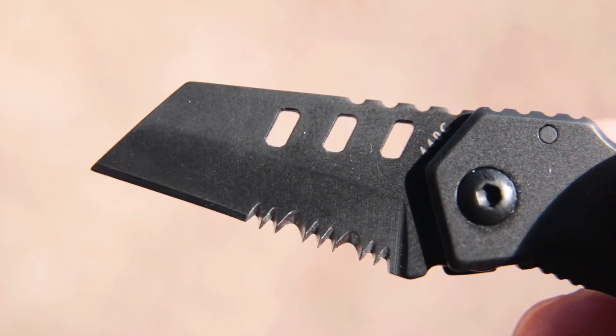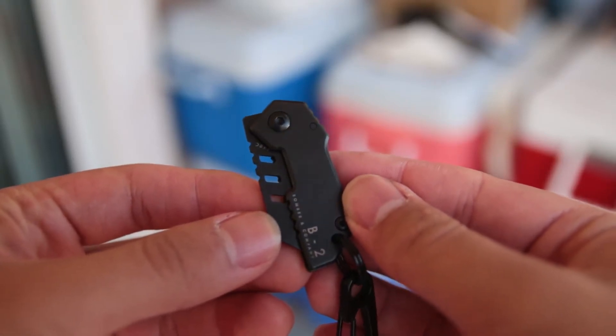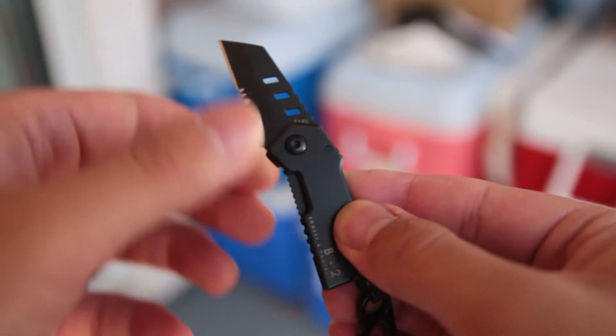It has a total of 7 teeth — 2 large and 5 small. The blade and body are made out of 440C heat treated black stainless steel and the blade has a hardness rating of 58-60 HRC.